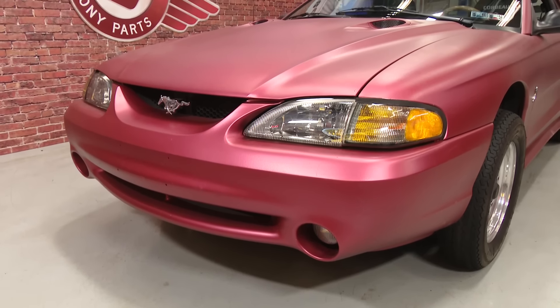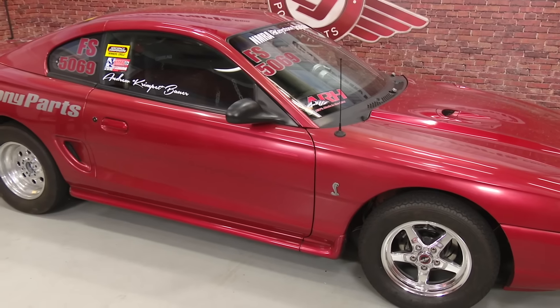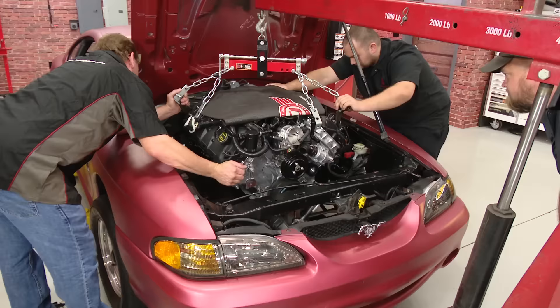For the SN95 fans, we showed you Project Crimstang, where we took my 1996 Mustang Cobra and turned it into an NMRA factory stock race car. To do that, we did a Coyote swap, along with suspension upgrades, and also showed you how to wire the car. We even took you to the track where this car ran a best of 10.5 at 127 mph, getting ready to compete in the NMRA 2017 season.